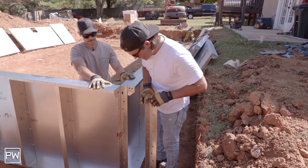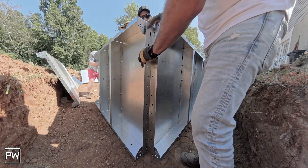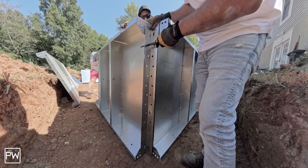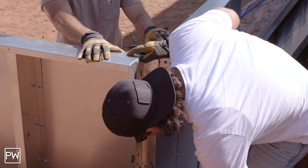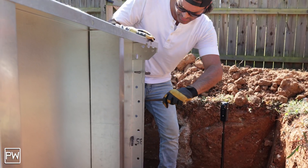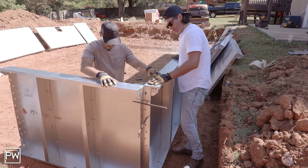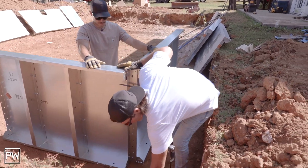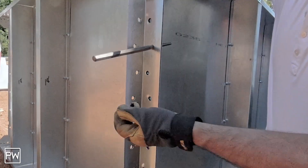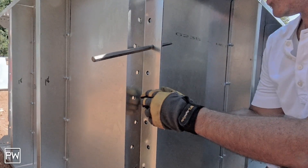Once he's got that dropped down in, we're going to go ahead and lock it into place. I'm just going to use this tool to line these up and make sure that we are correct in our placement. There we go — everything looks nice. I'm going to go ahead and grab some bolts and screws and just lock a couple of those in to make sure nothing moves around while you're assembling.